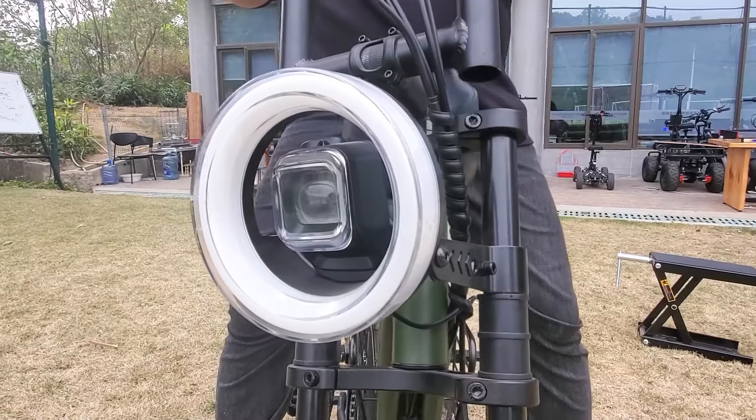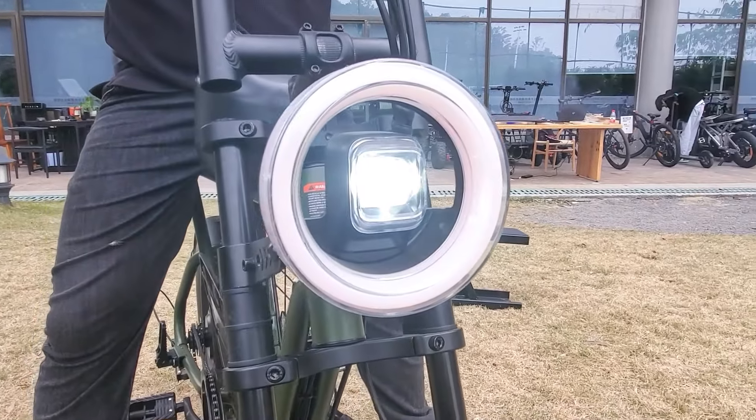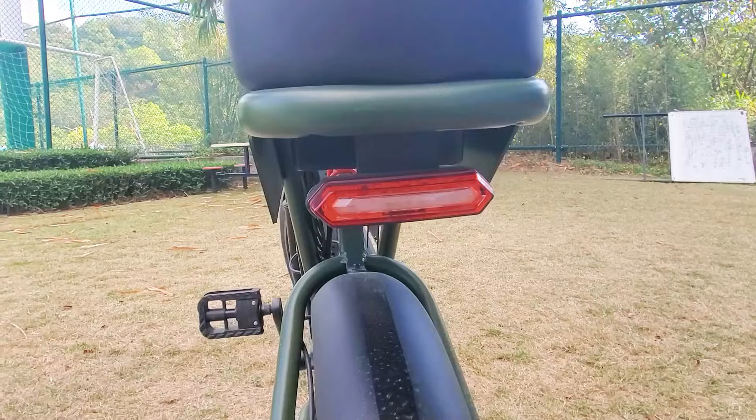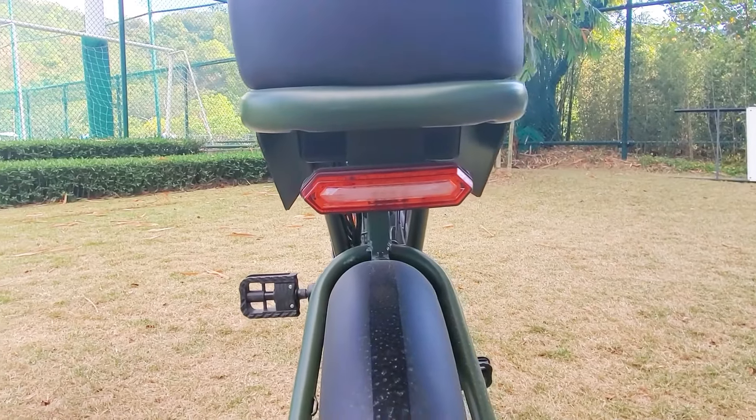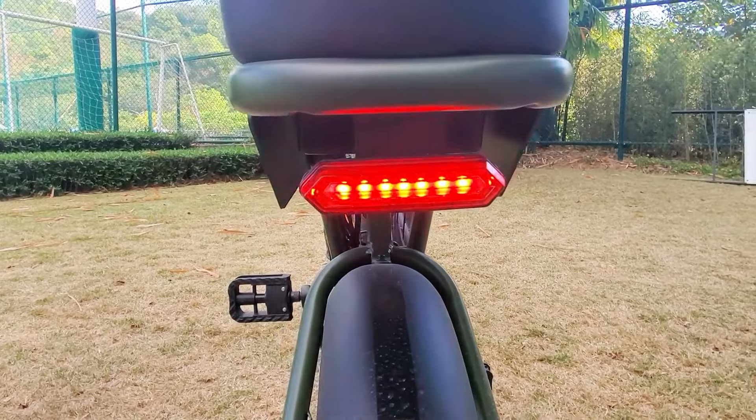There is a 5-inch motorcycle-style LED headlight that can sense the surrounding light and turn on automatically when it gets dark. The rear also has an LED light, which flashes when you brake or when the headlight is on.